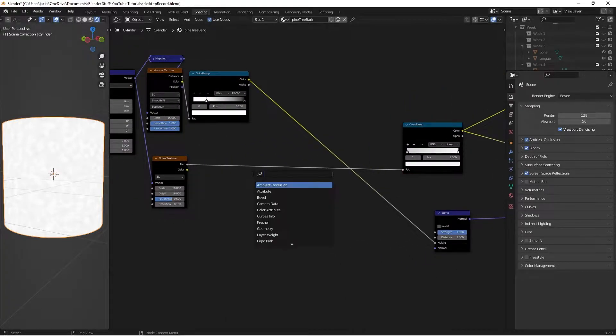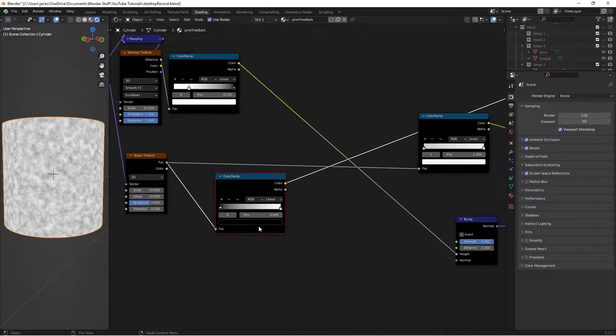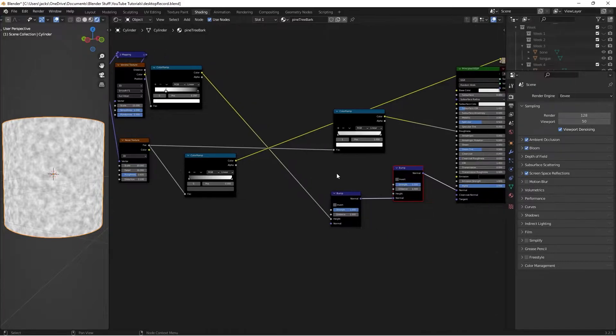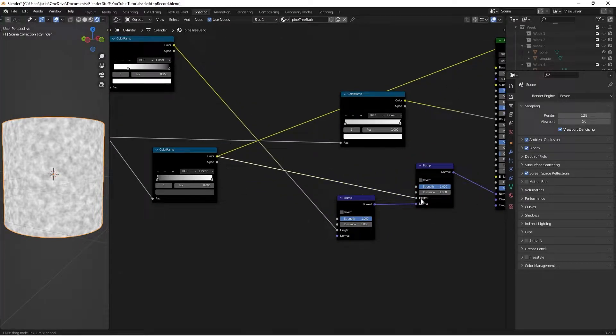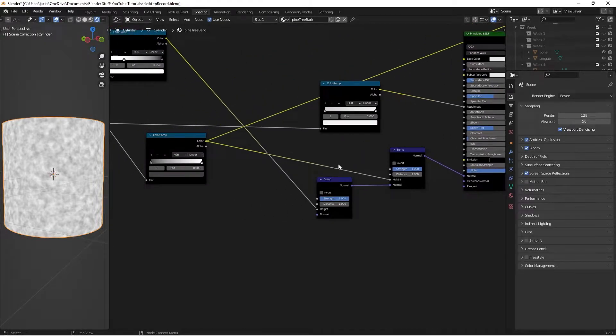Now we factor the noise into the bump as well. Press Shift+A, search up another Color Ramp, take the Factor from the Noise Texture into the Color Ramp, and Ctrl+Shift+Left Click to preview. Move the black value to 0.05 — it doesn't make a huge difference but it does make a slight change. Then press Shift+A and search up another Bump node. Place this bump node in between the other bump node and the shader, connecting the Color Ramp output into its Height. For now we'll leave both bump strengths at 1.